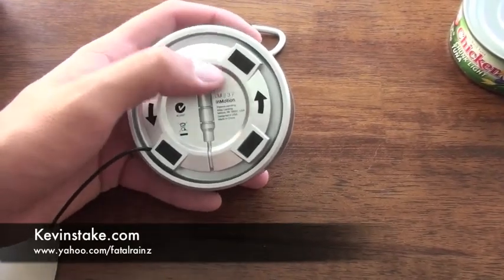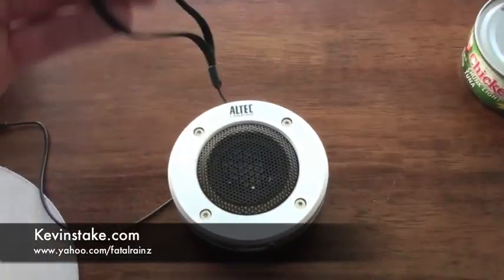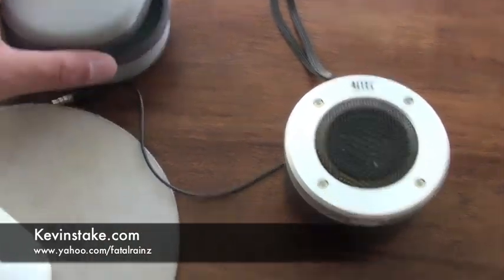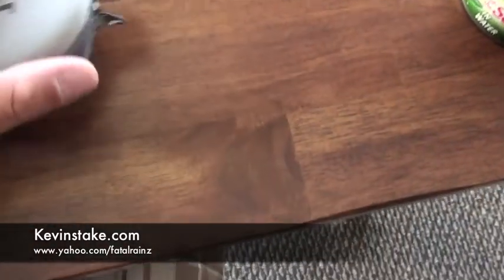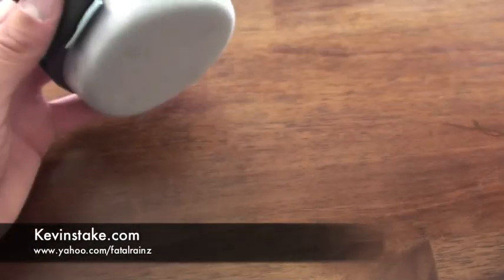The AAA batteries go underneath the bottom — you just take this off by rotating it and you'll see the three batteries in there. Put it back on and voila. It comes with a nice little clip and a lanyard so you can hook it onto a bag. It also comes with this little pouch, which has a spot for the lanyard on the outside and zips up along the side.